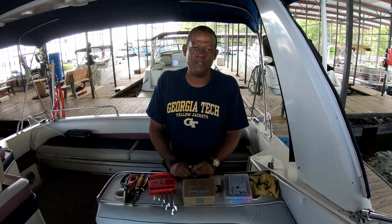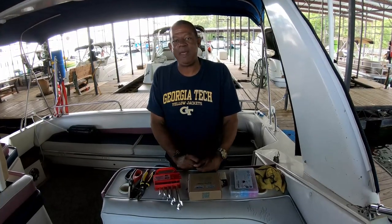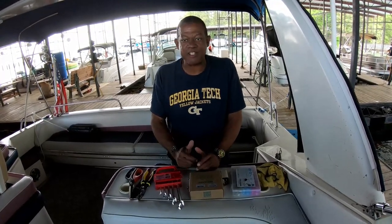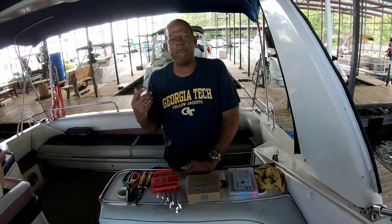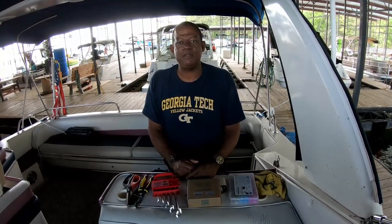Today we are working on the generator remote start. I've had a problem actually for the last few years where sometimes the remote start switch that's in the cabin doesn't always work. And when that happens, I have to get down in the engine compartment to manually start the generator down there. And that can be a hassle. I learned that on a lot of older boats like this one, they installed the wire for the remote start and they really should have used a heavier gauge wire for the distance run going from the generator all the way back to where the switch is. After a while they just wear down and they don't always work reliably.